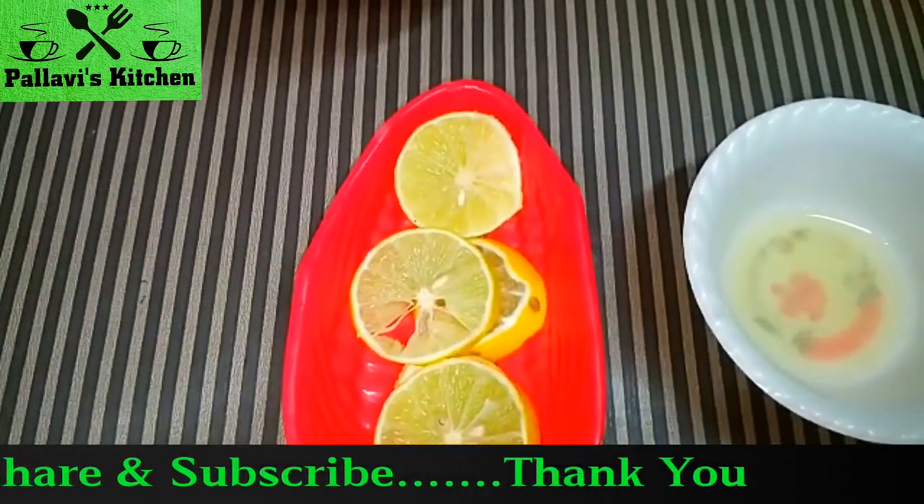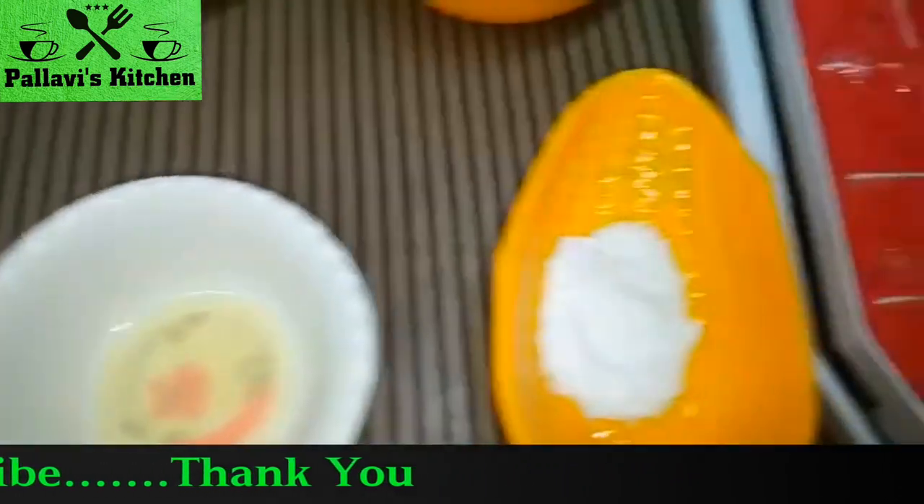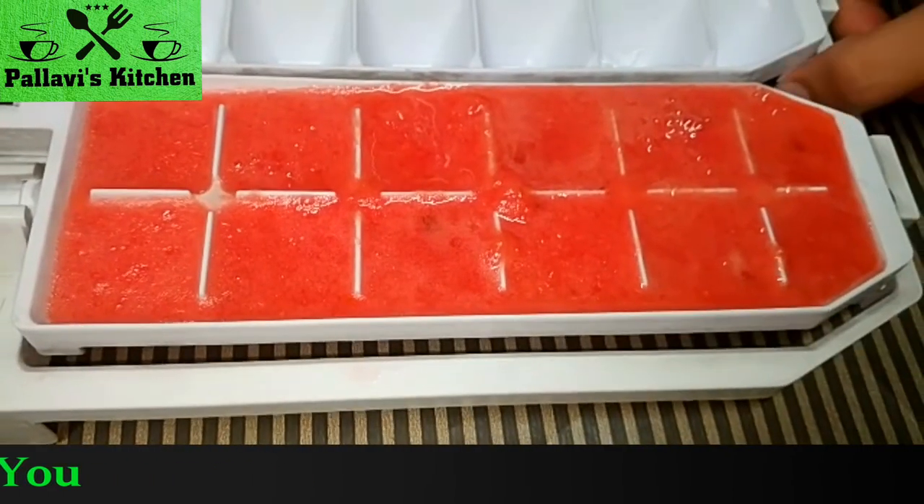We also need lemon slices, lemon juice, powdered sugar, and watermelon ice cubes.